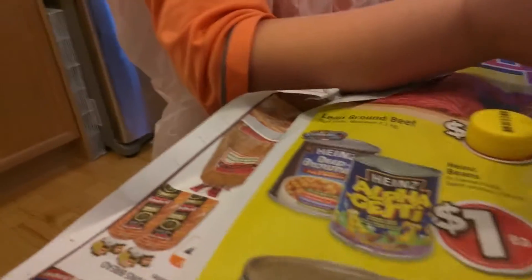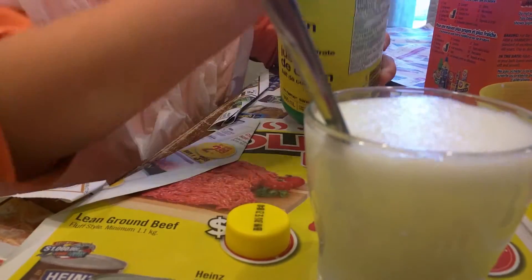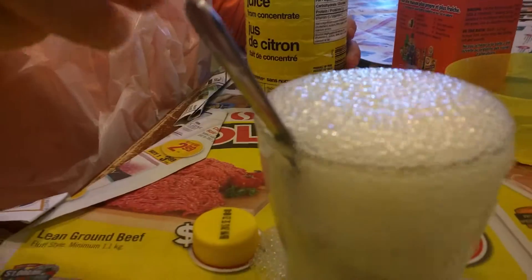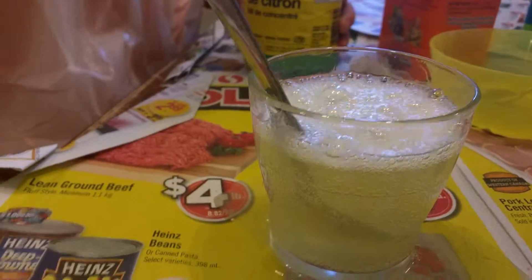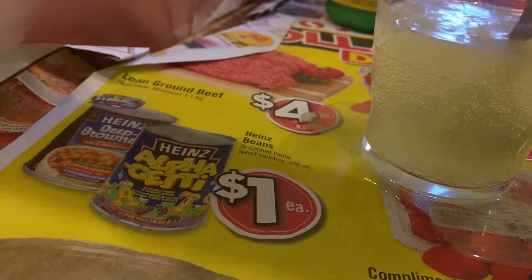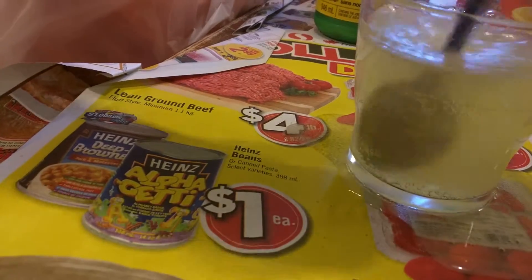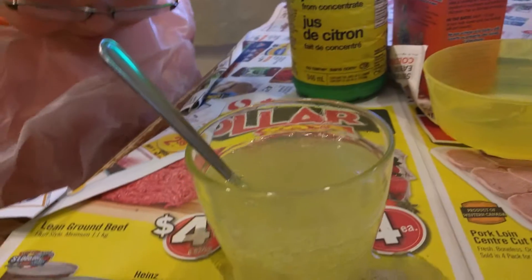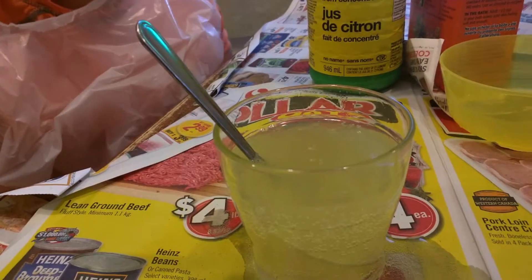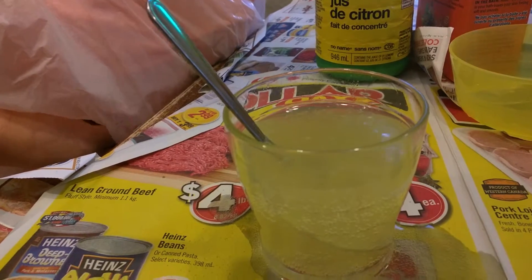We're going to pour this in until it's almost halfway to the top. Oh whoa, it's going to overflow! Good thing we had the paper down there. So what do you think happened there?